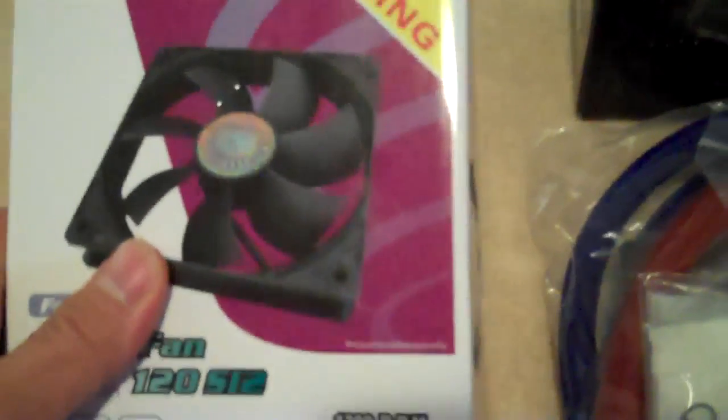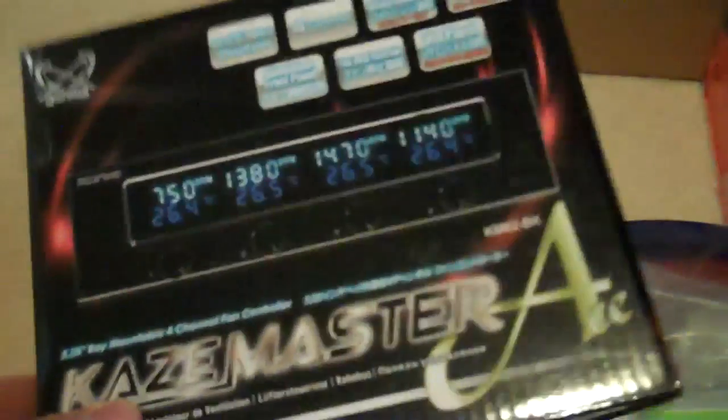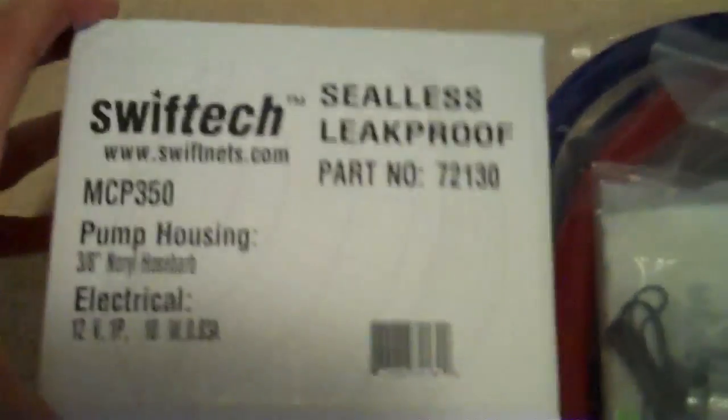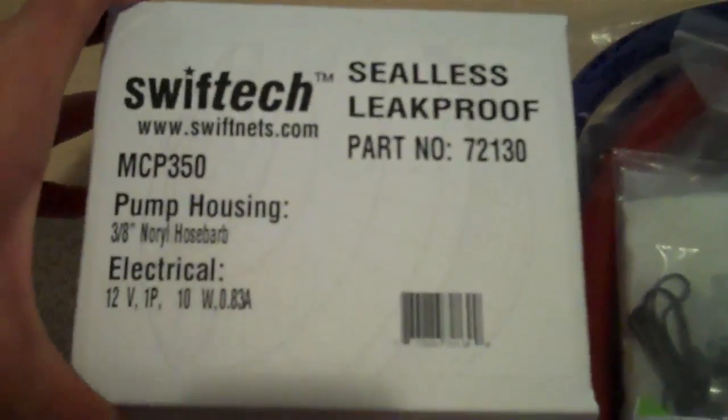We've got this box of four Cooler Master fans together for the big radiator, a Black Ice GTX 480, a Swift Tech MCP655, and the K's Master front panel display.